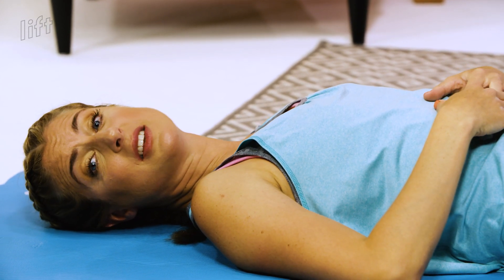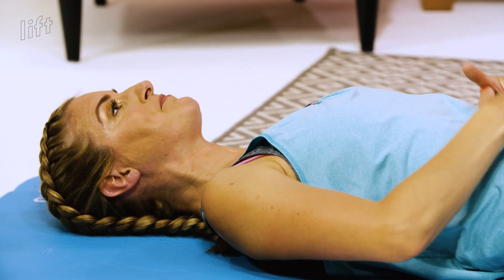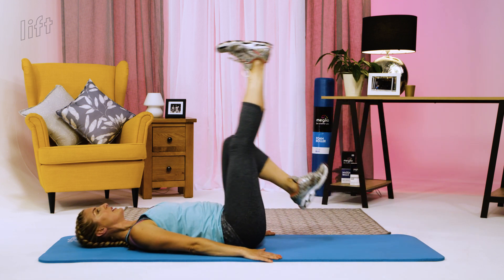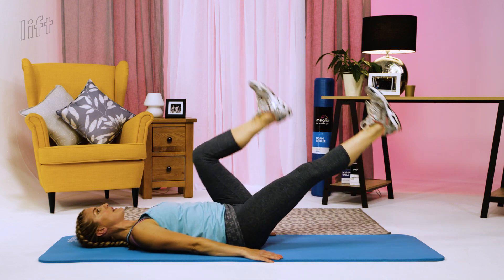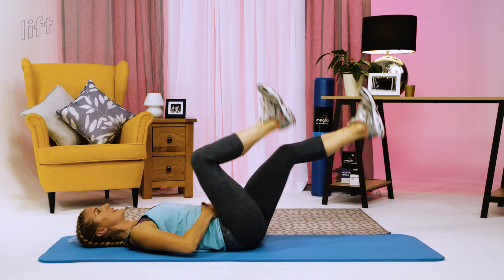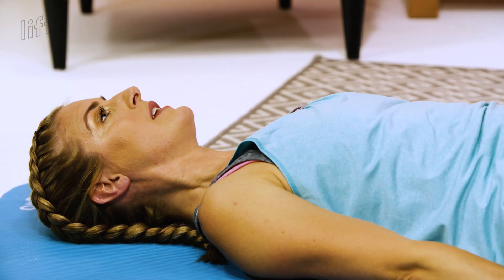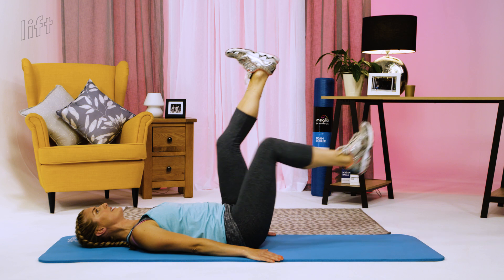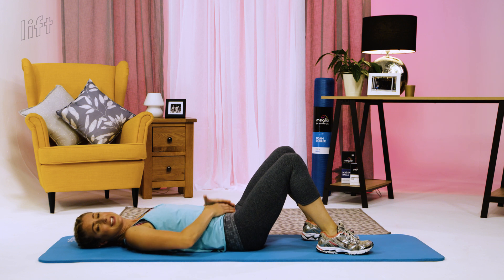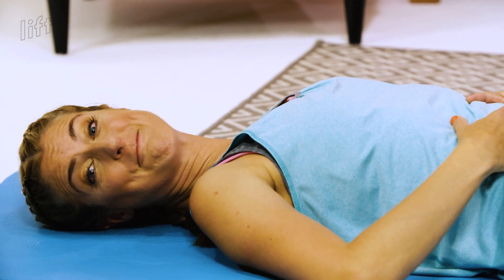We're going to go for ten seconds. I'll show level one — pick the level that's correct for you. Flatten down here: one, two, three, nice and slow and steady, there's no rush. Five, reminding yourself to keep it flat and down. Seven, eight, nine and ten. Fabulous. The key is to pull it flat as much as you can and you'll be working it correctly and safely. On to the next exercise.